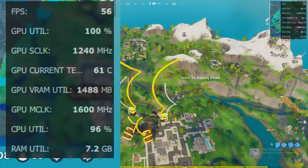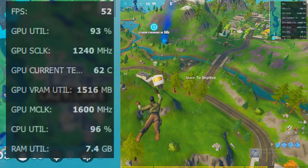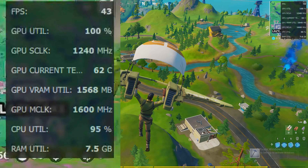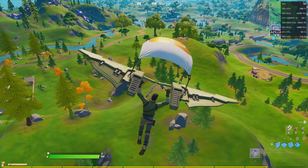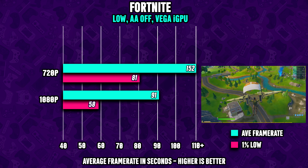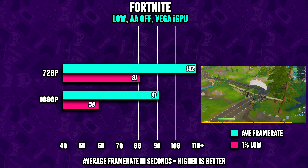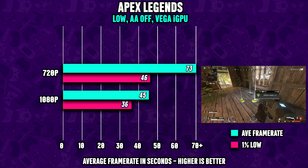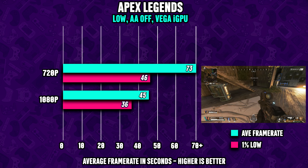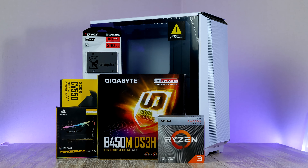Fortnite also runs great. I went with a mix between low and competitive settings — viewing distance set to far and 3D models at about 80% — resulting in about 60 FPS on average at 1080p, and if you drop to 720p you can expect around 150 FPS. Apex Legends also runs great, and if you're willing to settle for 720p, 1080p might also be possible if you do some overclocking. All PC components can be found linked down below.